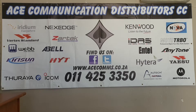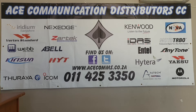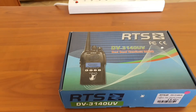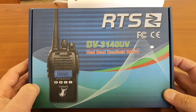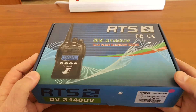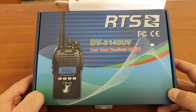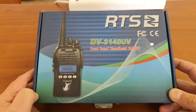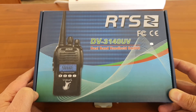Hello, good day and welcome to the AESA channel. Today we'll be having a look at another product that is for sale from us. It is the RTS DV3140UV. Before I start, I just want to say that RTS is not a specific brand. It is rebranded in South Africa, similar to what Zartek do. They find products overseas, which they obviously test and feel can compete in the market, and they rebrand it as a RTS or Zartek product. It is a rebranded product.